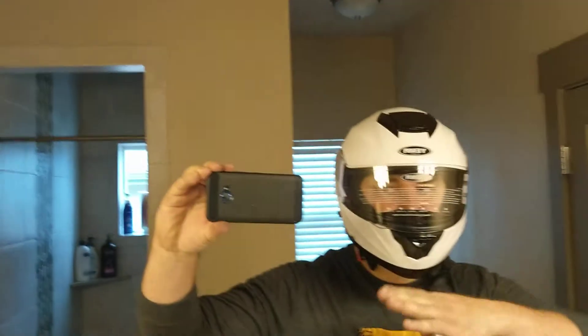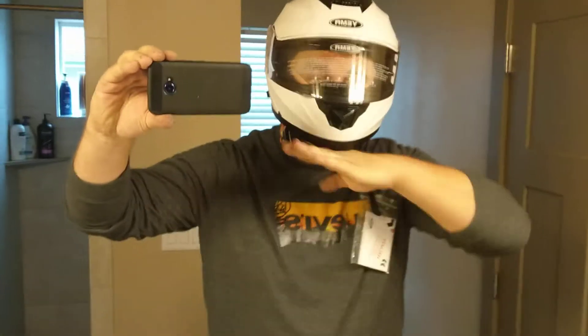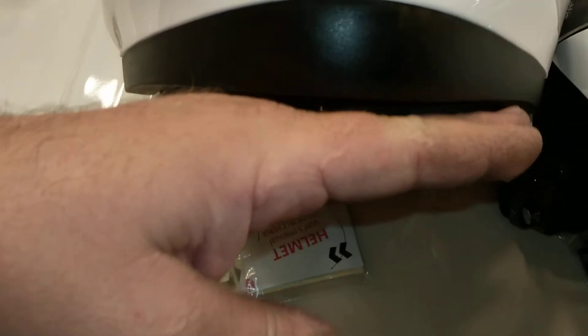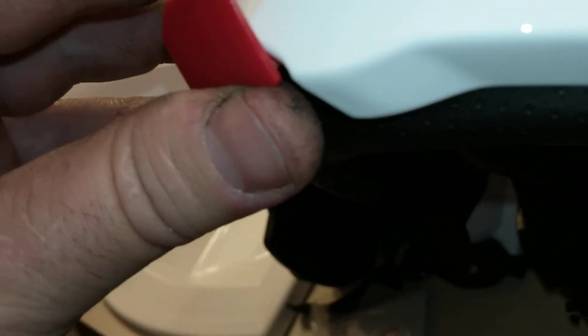Helmet number three. Finally! This one is a little different because the release button is recessed over there, so when you fall and you grab dirt or whatever, there's less chance of actually pressing that button — as opposed to this one, which sticks out at the very top, where dirt is just gonna open that.